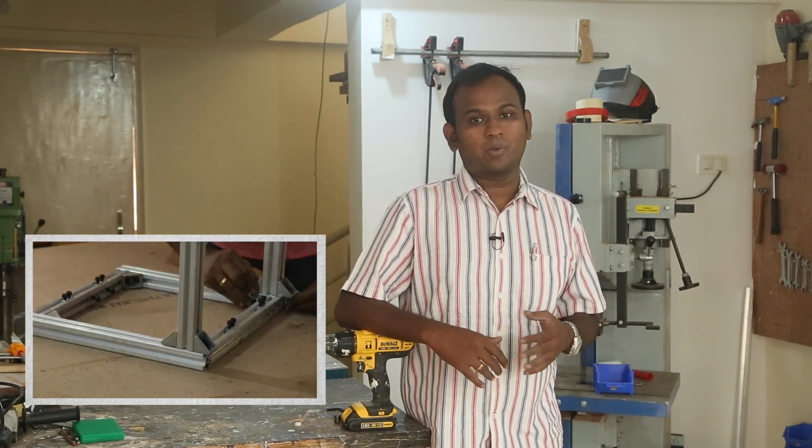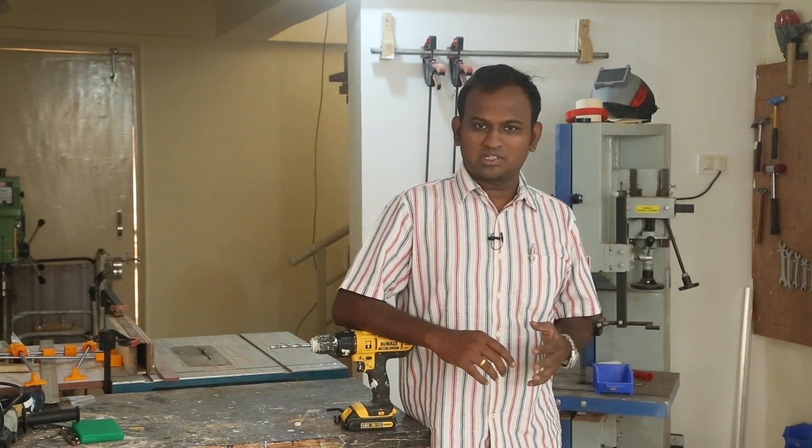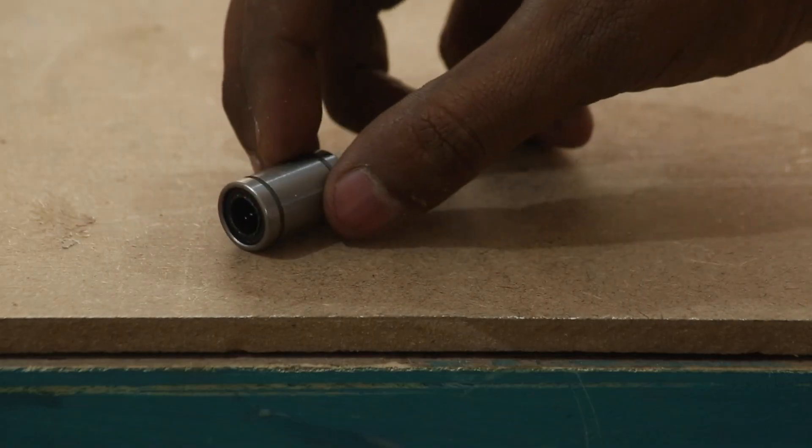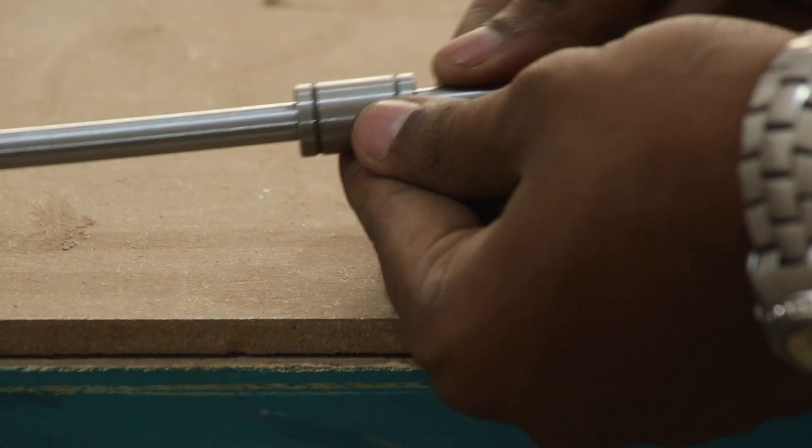Hi everyone, welcome to another episode of this PCB milling machine build. I am JCRP and this is Media Millen. Here you are watching the second episode. If you want to watch the first episode where I built this frame, then please click on the top right corner. In the second episode, I will be building the smooth rods on which the x-axis and the y-axis will slide. Let's dive in.